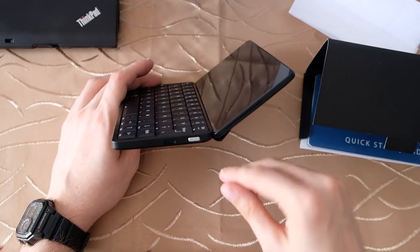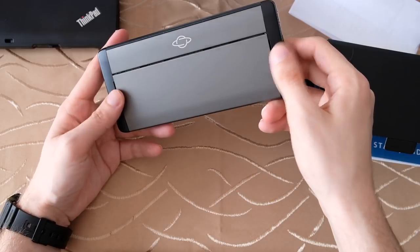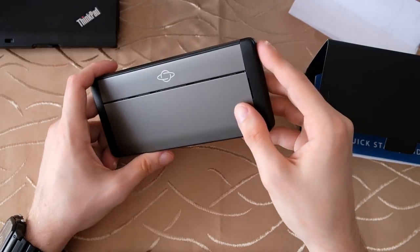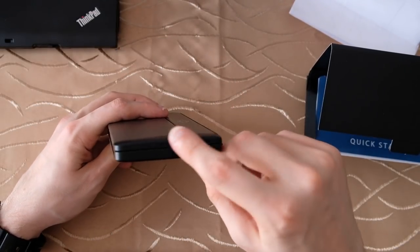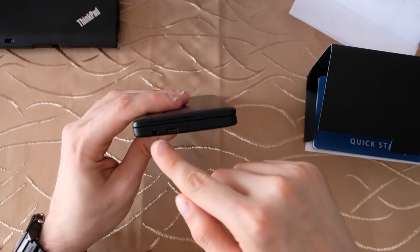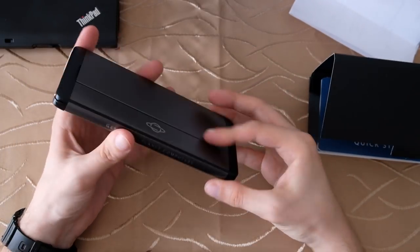Looking at the device from side to side: here's the power on key — it also works when the device is closed. There are microphones and speakers on both sides, so you can answer calls or engage an assistant. On one side there's USB Type-C and a speaker grill; on the other side there's another USB Type-C, a microphone, a 3.5mm headphone jack, and another speaker — so two speakers total.